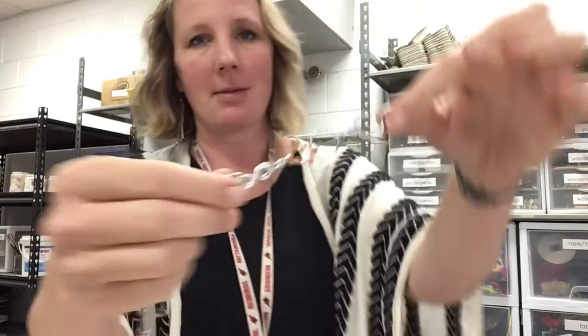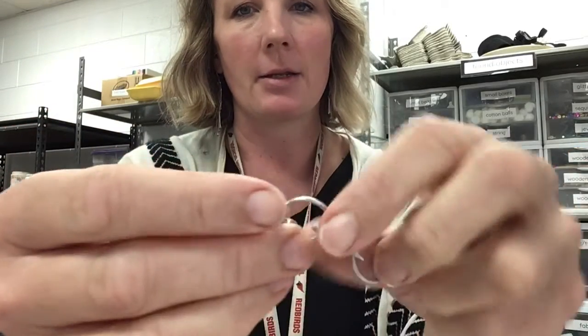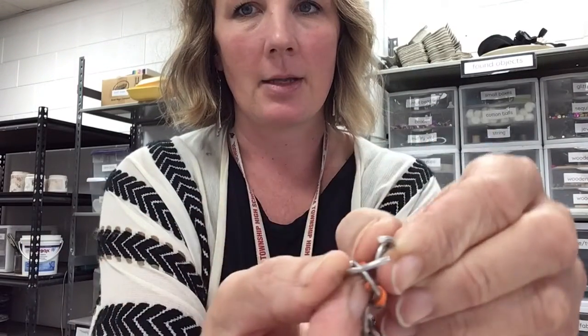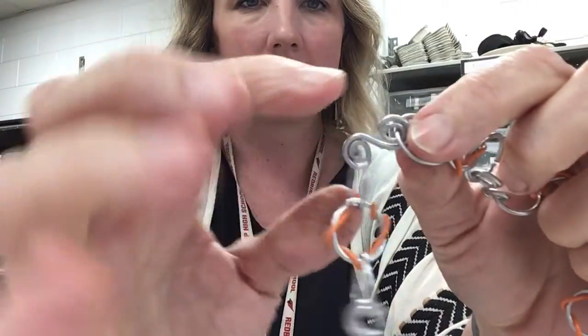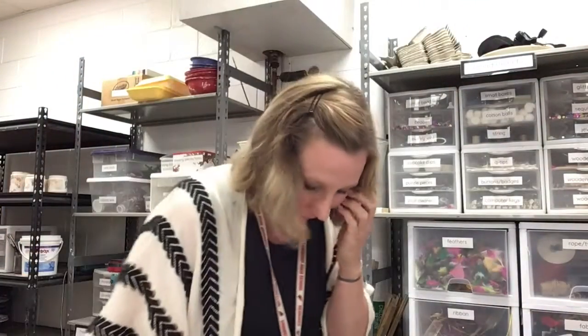Now I'm going to demonstrate how to actually make jump rings. What are jump rings? Anytime you have a chain, it is made out of jump rings. This is a chain I made — all these little pieces are jump rings. They're basically circles, and you can see how they each have a little cut in them that allows you to take them apart and put them back together. I also have other things in this chain, like a little curly-Q type thing and some jump rings with colored wire around them.